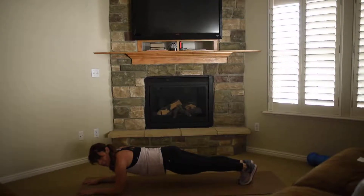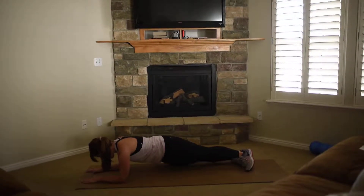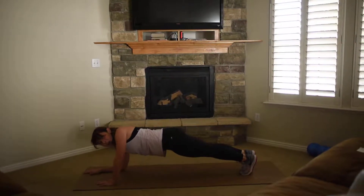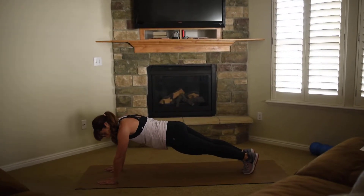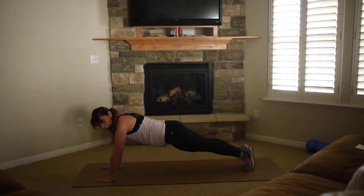This is a hip drop plank. You're going to start in a basic plank and go side to side. If you want to modify it, you can start up here in a high plank and do this. But that is a hip drop plank.